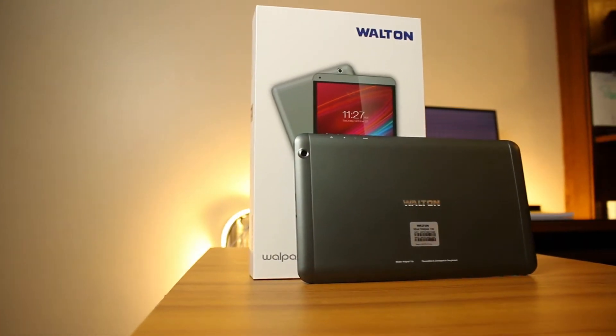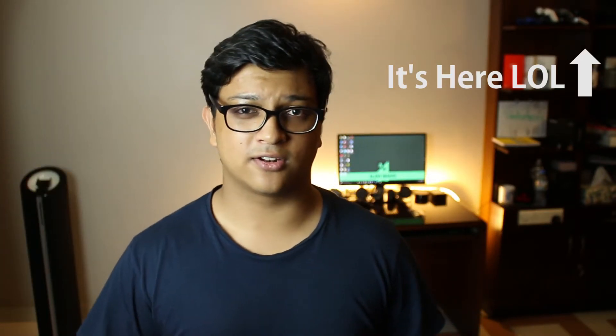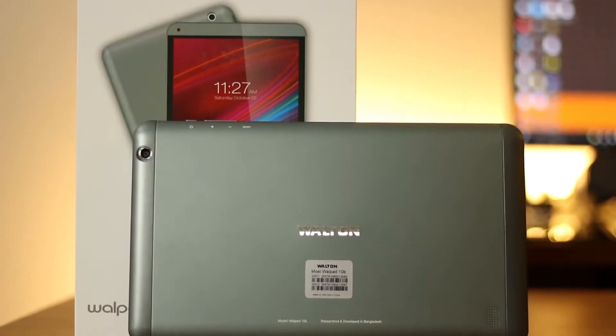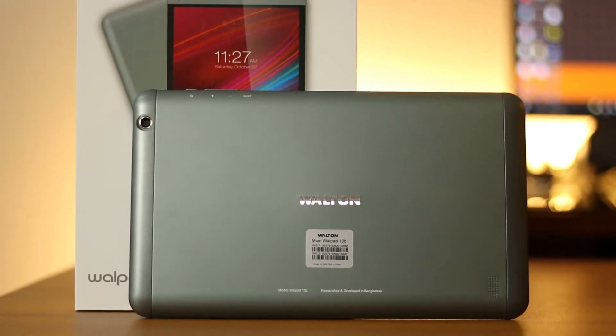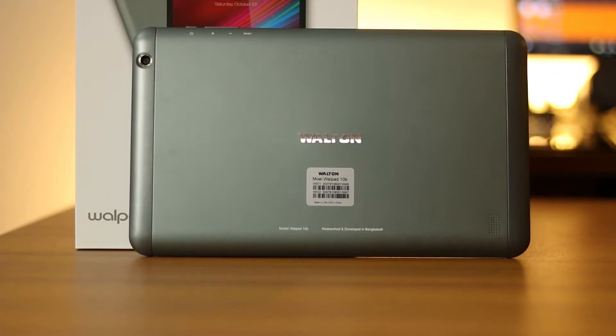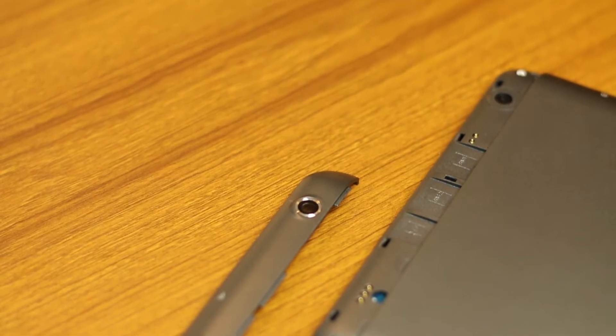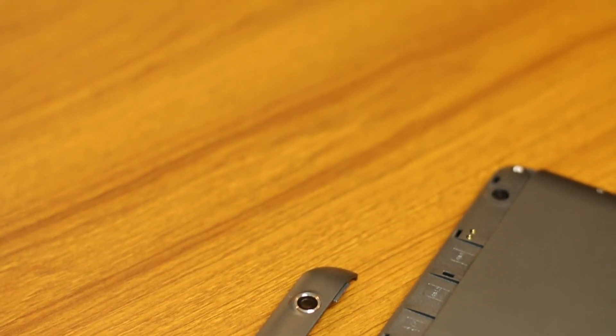The Walpad 10B is built just like the Walpad G3 — I'll drop the card over here if you've seen that, you might get a better idea of the design. The main body is made mostly of metal, with only two pieces of plastic on the top and bottom sides. The bottom piece is likely there for better antenna reception, while the top removable piece of plastic hides the dual SIM card slots as well as the micro SD card slot, and right next to all of those you'll find the camera.